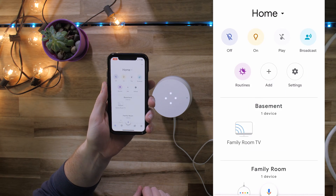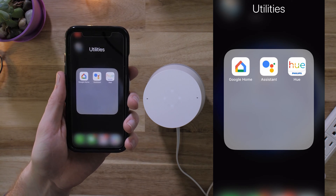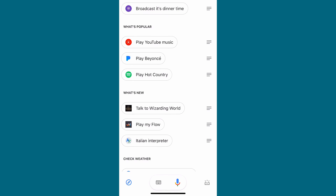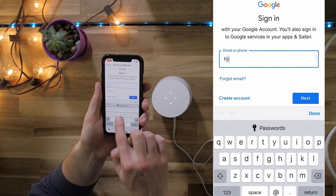The app is especially helpful and guides you with step-by-step instructions. Apple users will need to download an additional app called the Google Assistant. This will let you set up more features through your phone or tablet. Next, use your Google account login information or create a new user ID if you don't have one yet.